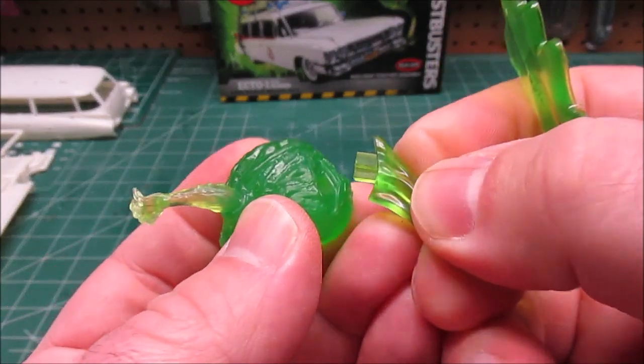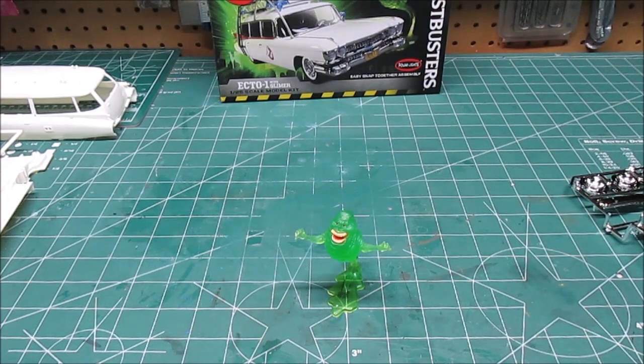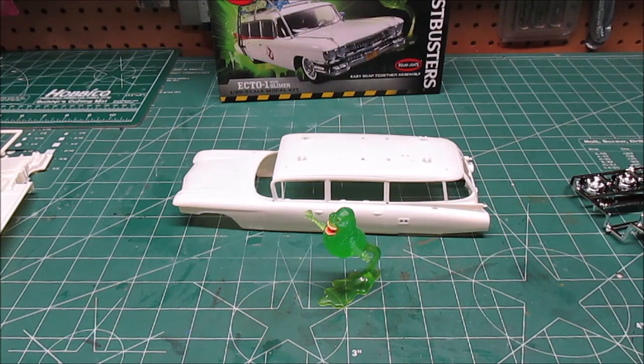He snaps on his base and he'll stand right next to the car when we're all done — we're going to have a little Slimer there. I'm going to go get everything degreased and see if I can get some sub-assemblies done before I have to start painting. We'll see you soon.